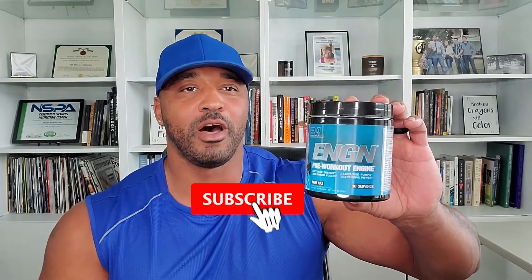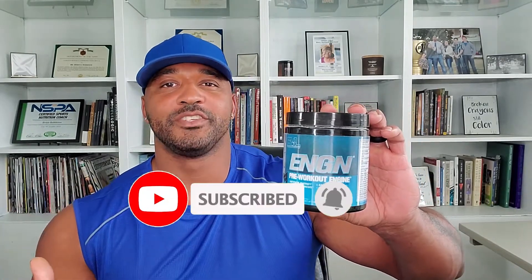So this EVL engine pre-workout — what was I looking for when I bought this? I was looking for a new pre-workout to try and hopefully have some success and do a review for you. What attracted me to this product? I am familiar with the EVL brand and I've tried some of their other stuff — they have another version similar to the Optimal Nutrition Amino Energy. So I decided to go ahead and give this a try, and also I thought the container was cool.